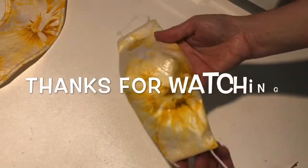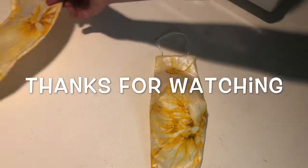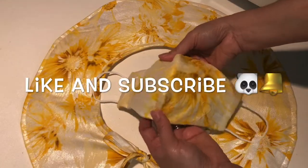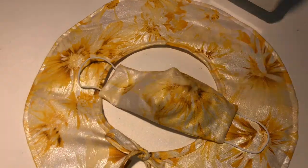All done. Now the time to put the head and the face mask in. We use a counterpart. Thank you.